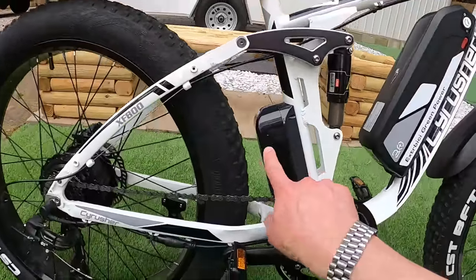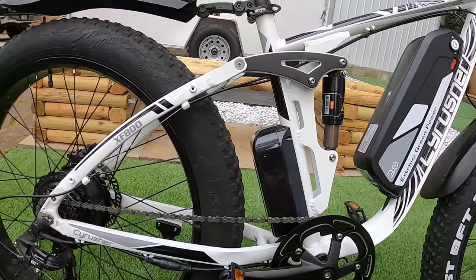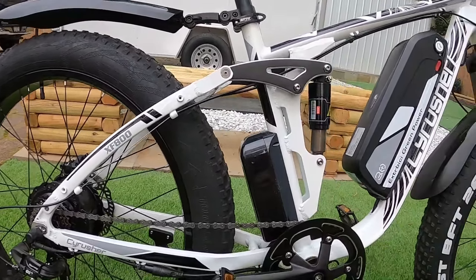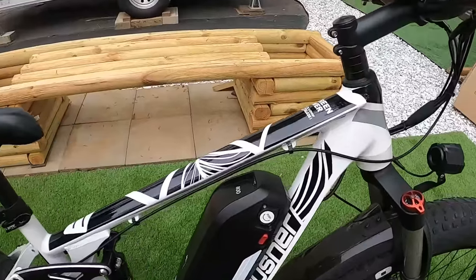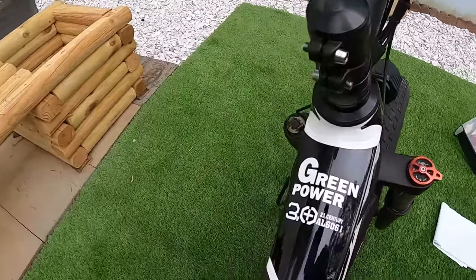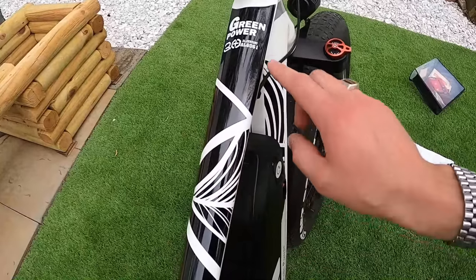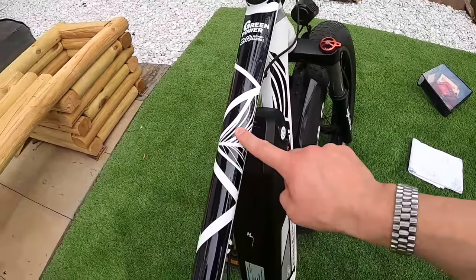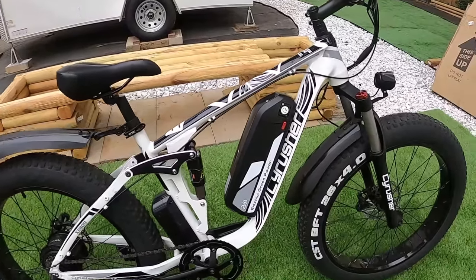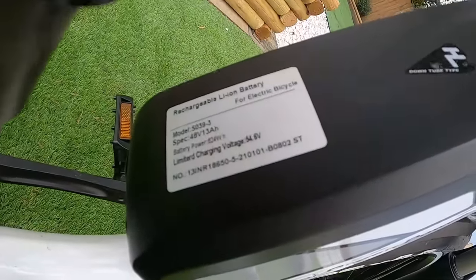Overall the bike is stretched out — longer by a couple inches than most other fat tire bikes I have. You can see that from where the controller is mounted and how much space there is between the rear tire and the seat post. But check out that paint job — I really like it. It says 'Green Power 3.0' with what looks like a leaf design. Very cool paint job.